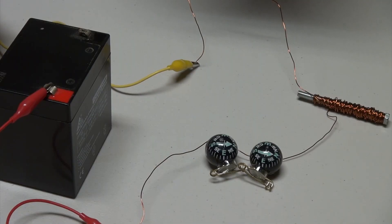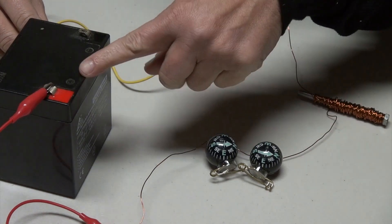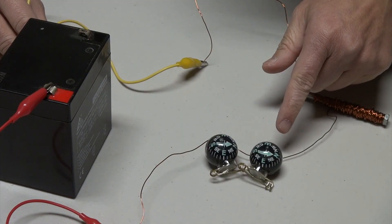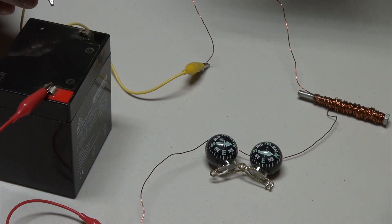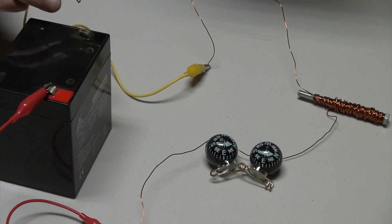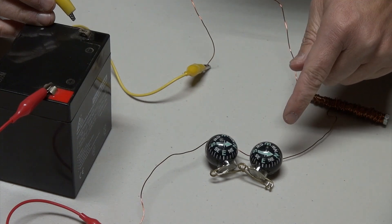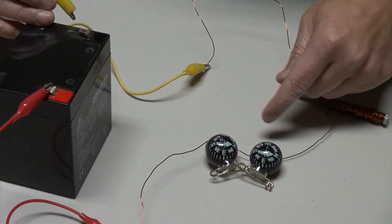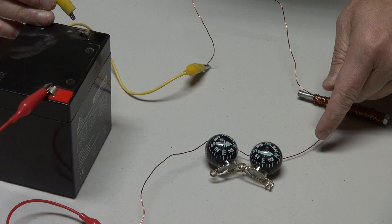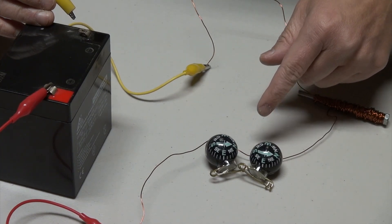For this experiment, I'm going to mimic what Orsted did and see if it works. Here I have a copper wire — a conductor — and a battery that will send current through the wire. I have compasses with magnetic needles in them. When I switch on the power by tapping on the negative line here to the battery, we should see the needles in the compasses move because the needles are magnetic and the magnetic fields should circle around the copper wire.